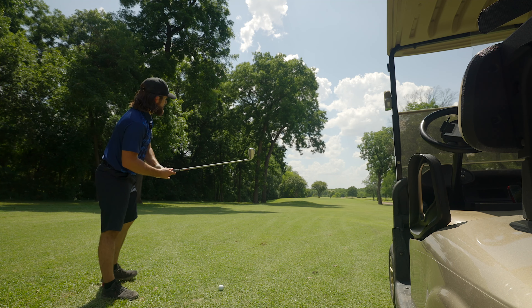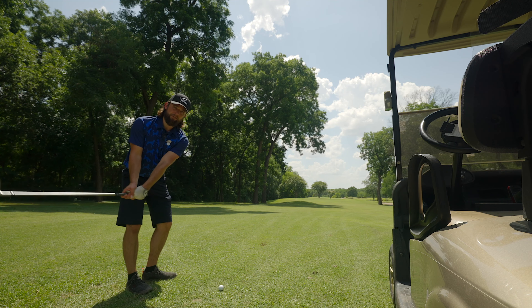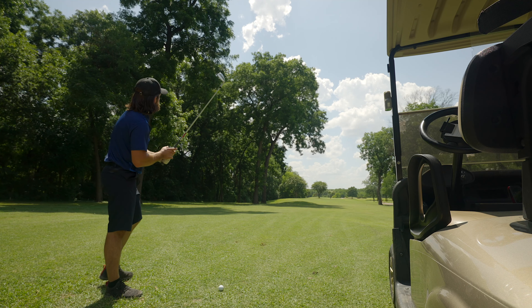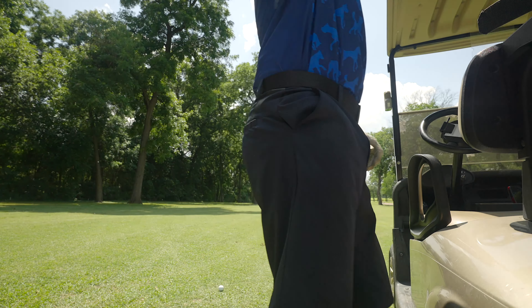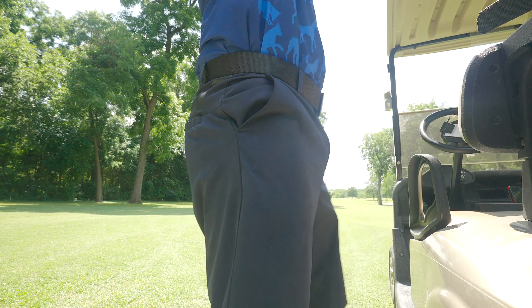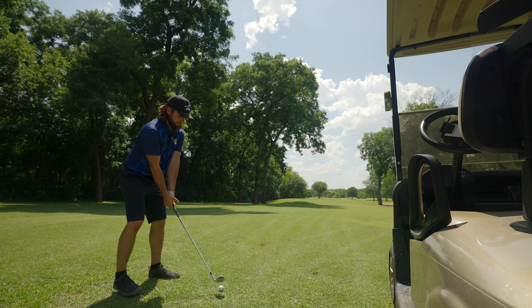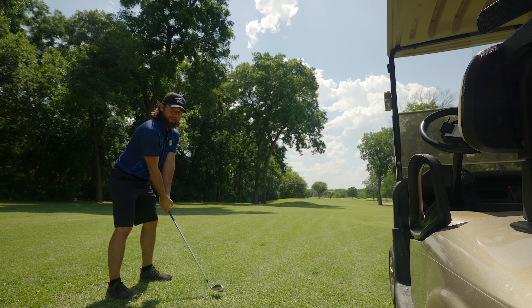You know when you try to play smart and it totally bites you in the butt? That's kind of what happened — I hit it where I wanted to but now I'm blocked out by a tree. I'm gonna have to try to sling a wedge around it. What I'm going to attempt is a choke-down pitching wedge — it's about 140 something yards to the pin. I'm gonna choke down, try to play this out to the right and let it hook back. That's really the only chance to get it somewhat close. Actually, I'm going to try to hit a nuclear 48-degree wedge, aim it out to the right with a little shut face, go up and around and see if I can do something special.